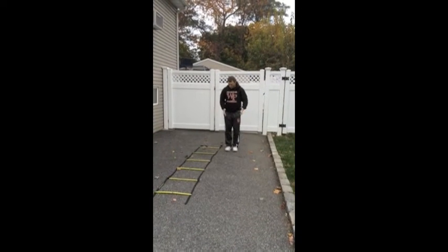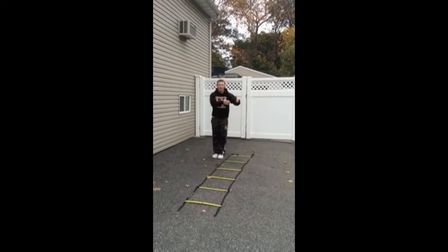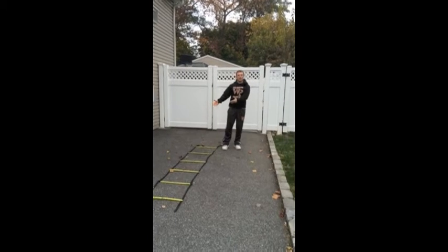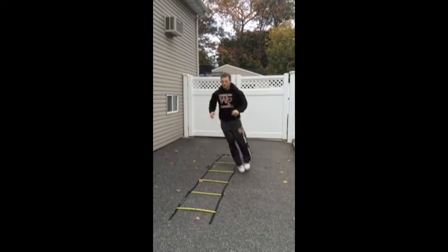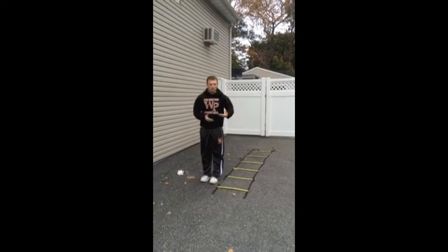So we're going to start off laterally, popping in each box, gradually getting forward. I'll demonstrate it real quick, we'll put somebody through it, we'll see how they do it, and we'll correct them. Here is the demonstration. That's forwards — you also go backwards.